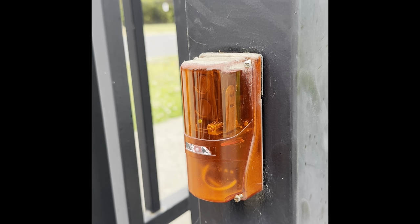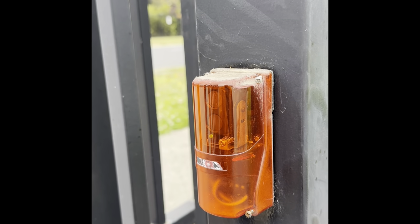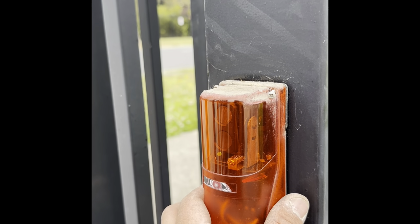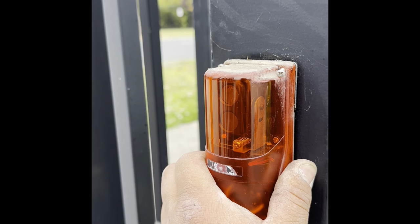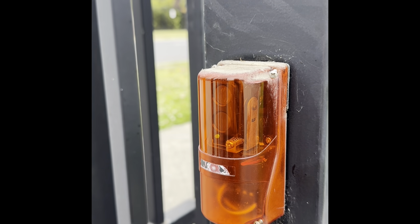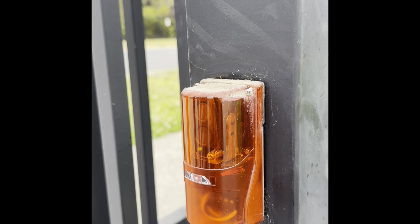A lot of people are asking why their gate doesn't shut when it's too hot or too cold. This is why: your photobeam sensor is not aligned properly. A slight bit of movement will cause it to go out of alignment, which can easily be caused by heat expansion of the concrete or the metal itself.